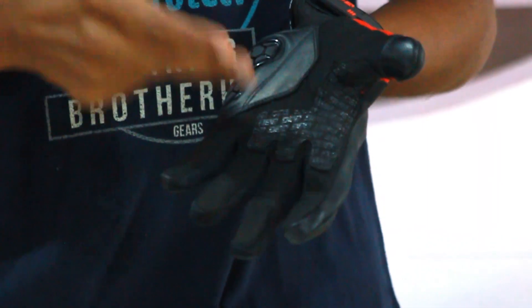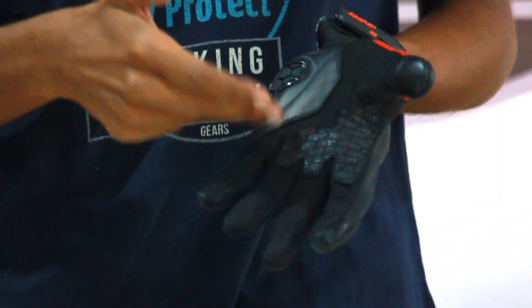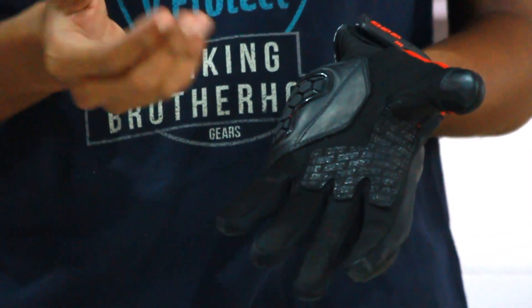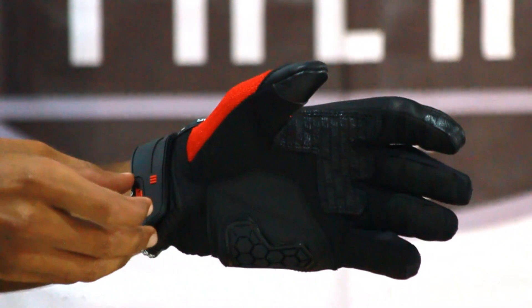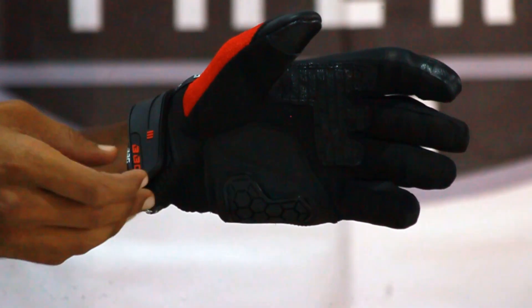They have given silicon reinforcement material over here on the leather part, and they have palm sliders which are also the leather part. These are the impact areas when you are falling down. They have given a rubber velcro on the cuff for adjustable and secured closure.